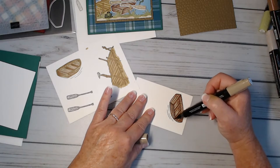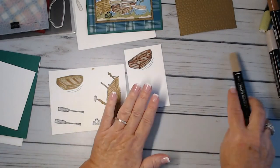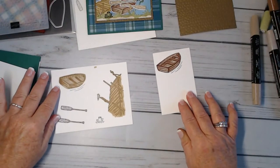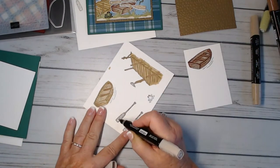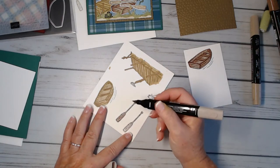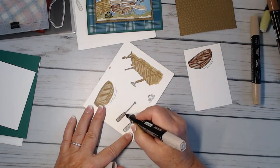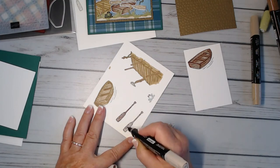I'm going to take my light crumb cake and just blend it in. I like this a lot better. I didn't like the lighter color because I wanted to see all the little wood grain. For the oars I just took the light crumb cake to give them a little color.